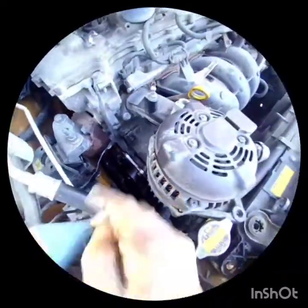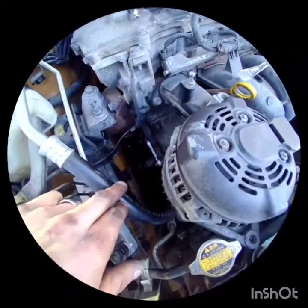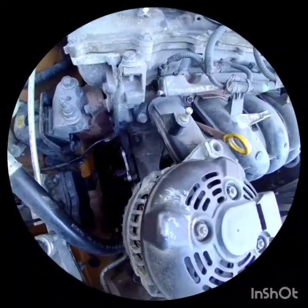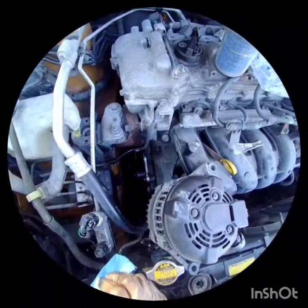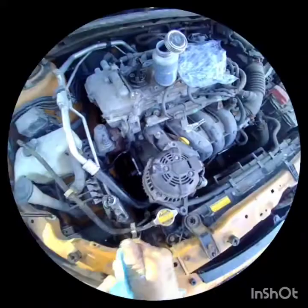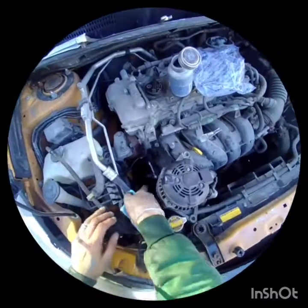The two top bolts are the long ones and the smaller ones go around. I'm not adding any RTV or anything because if I have to go back in there again I don't want to deal with cleaning that tight space. Now I'm going to tighten them up, put the alternator back, and we're done. Everything can be done from the top.